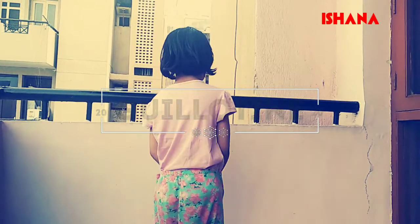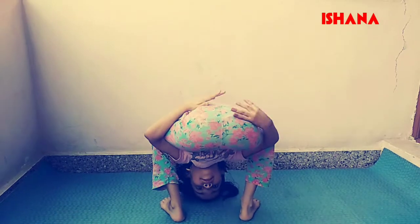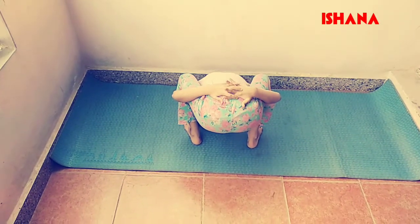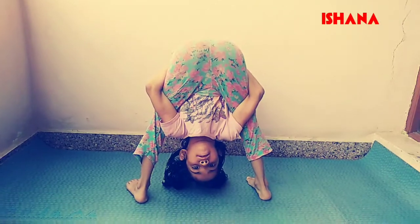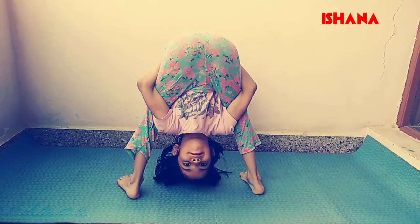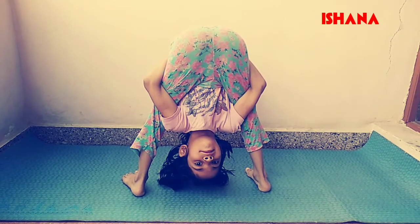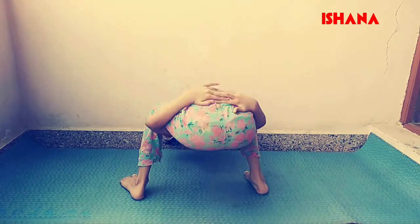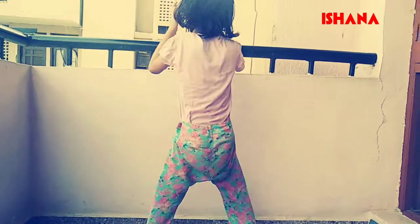Stand straight up. Open the feet. Bend forward and bend both knees. Fold your hands behind the back. Lift the hips up and straighten the legs. Lift the head upwards and towards the hips. Get back slowly.